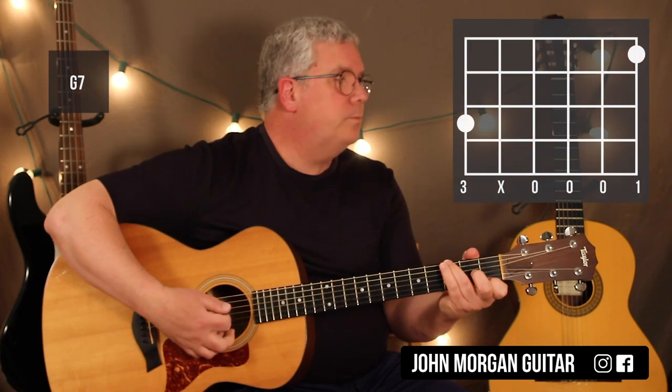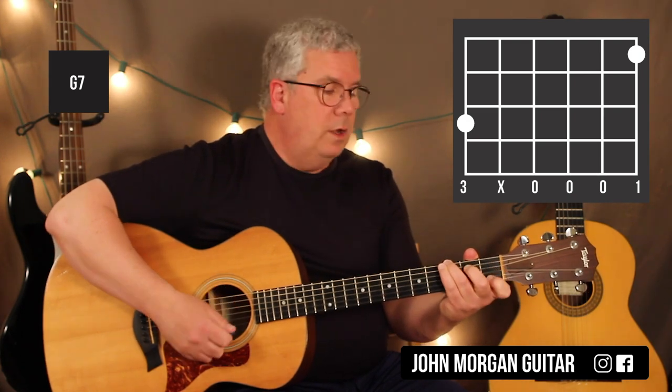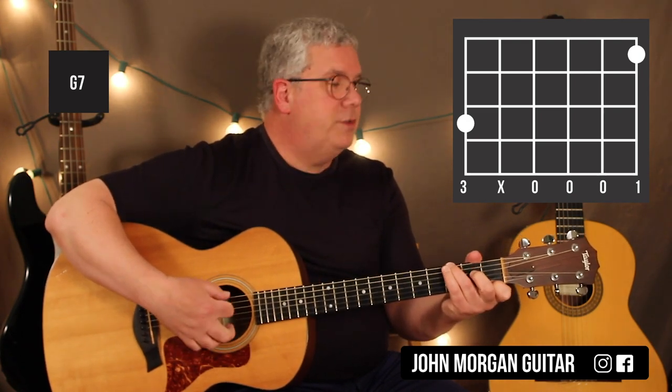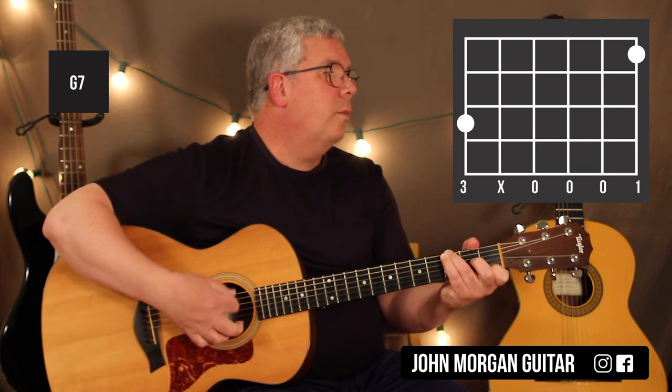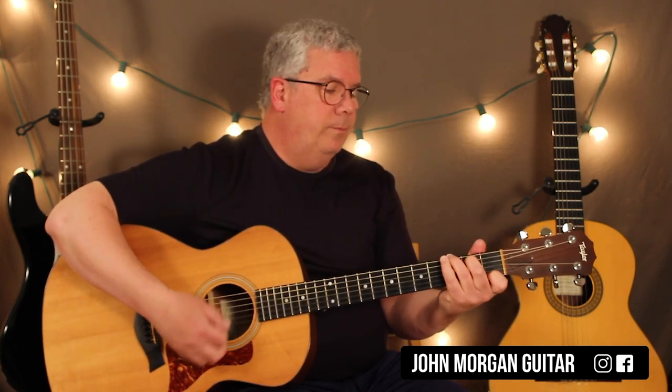The first thing you hear in the intro is a G7 chord. There are a couple different ways of fingering it. You could do 6th string 3rd fret and 1st string 1st fret — that's a real simple way. Or you could add the 5th string 2nd fret like you usually do on a G7 chord. But if you want to make it even simpler, you can.